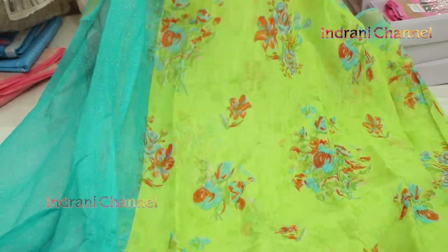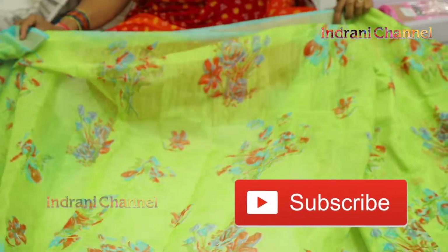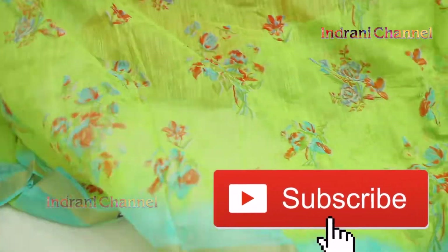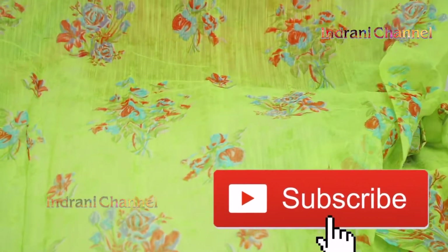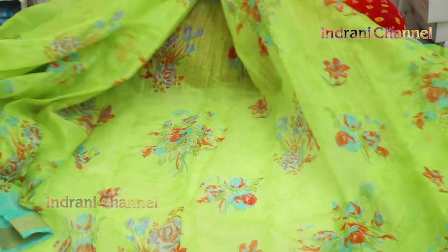This is really fancy. This is 300 starting rate. There is blouse and shirt. Do you have any color? There are 8 colors available in the shop.